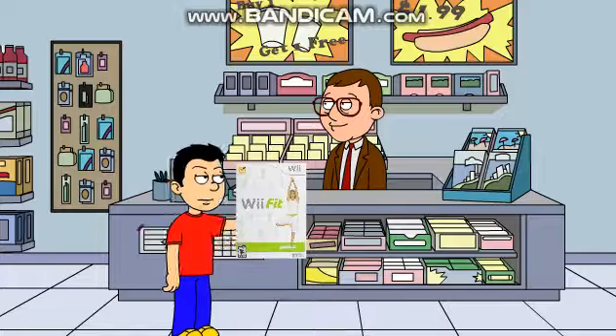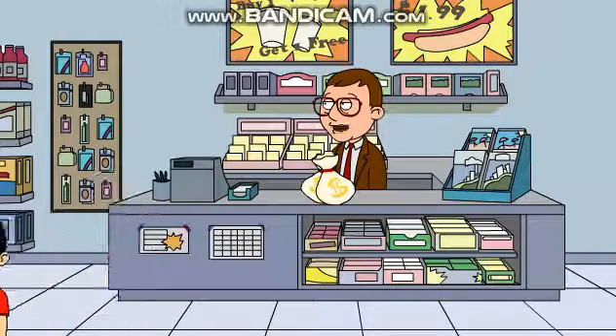So how much is the Wii Fit game? Well son, the game costs $20. Here you go. Enjoy your game and exercise every day.